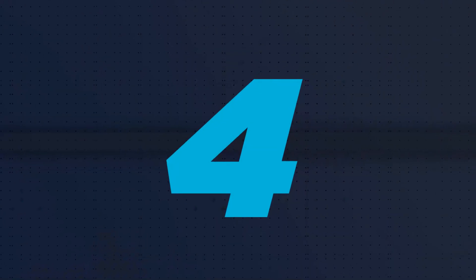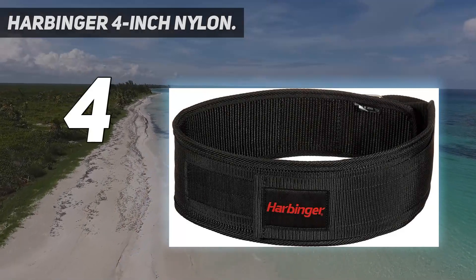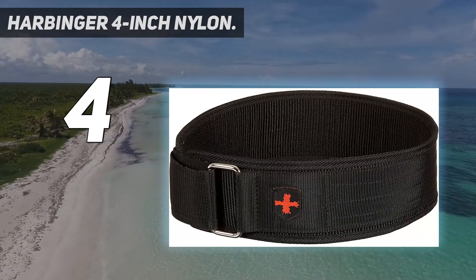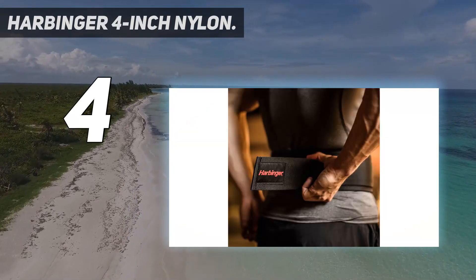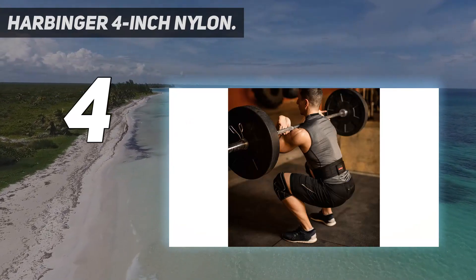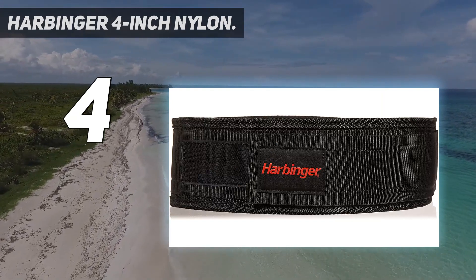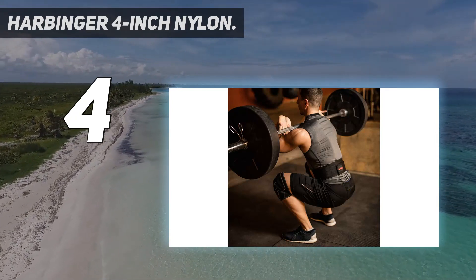Coming in at number 4: the Harbinger 4-Inch Nylon. While many of the best weightlifting belts feature leather and steel construction, you'll often pay upwards of $100 for such premium materials. Gym safety doesn't have to cost an arm and a leg, though. The Harbinger 4-Inch Nylon Weightlifting Belt is perfect for non-professional athletes who are just looking for more support and stabilization in their gym routine. You won't find many powerlifters or Olympic competitors wearing nylon belts, but for semi-slackers like myself, there's a lot to like about going synthetic.